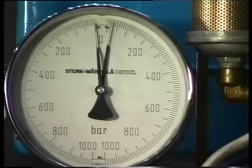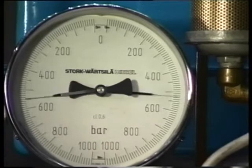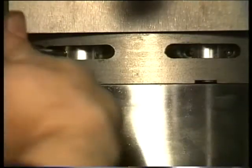When the jacks are completely pressureless, tighten the jack nuts as far as possible and fully pressurize the jacks for the second time. Next, tighten the connecting rod nuts further if possible.